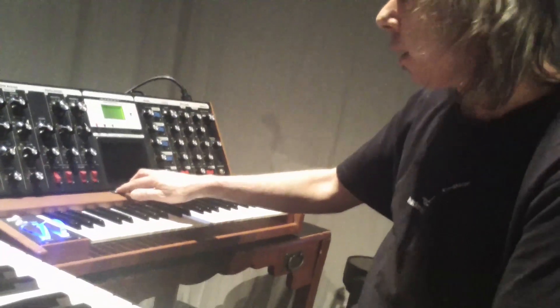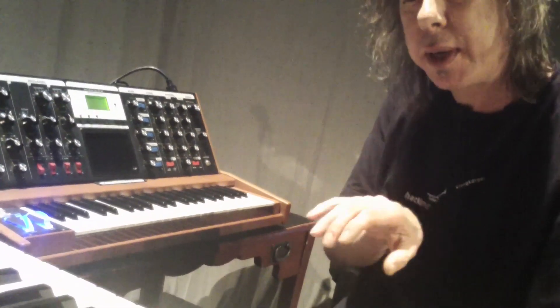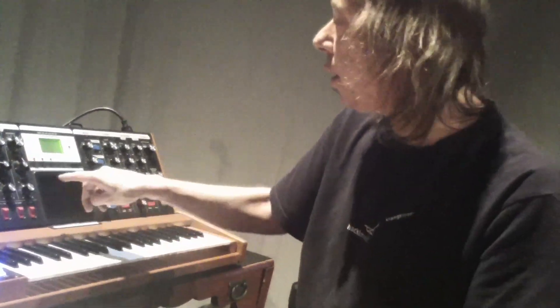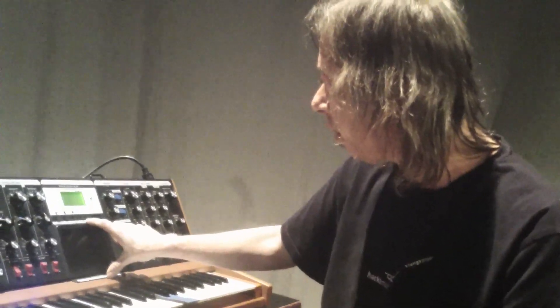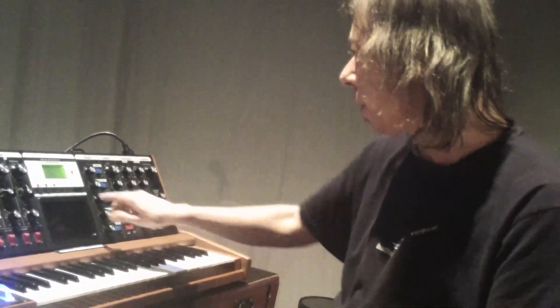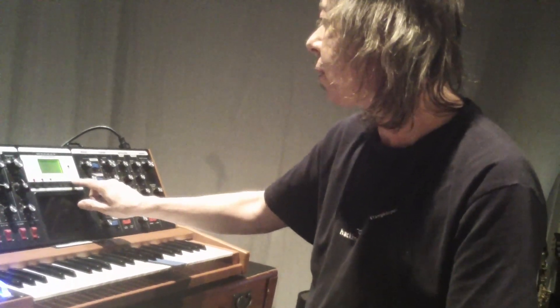One of the tricks I learned: Mini-Moogs have a way of cutting through, and I noticed that as you go up the octave, as you go up the keyboard, it gets a little bit louder. So I was actually able to program that function into the Voyager using pot mapping, having the keyboard control the volume 25%. So as I go up, it gets slightly louder, but it's kind of imperceptible.